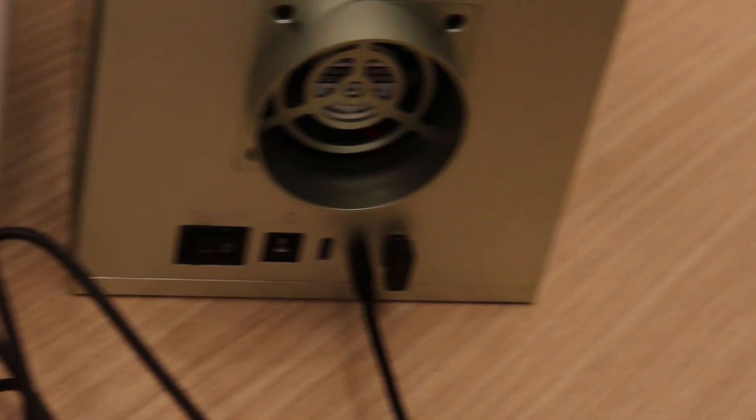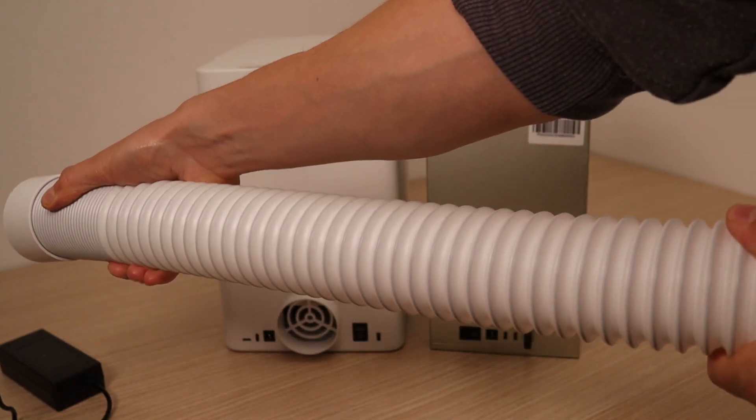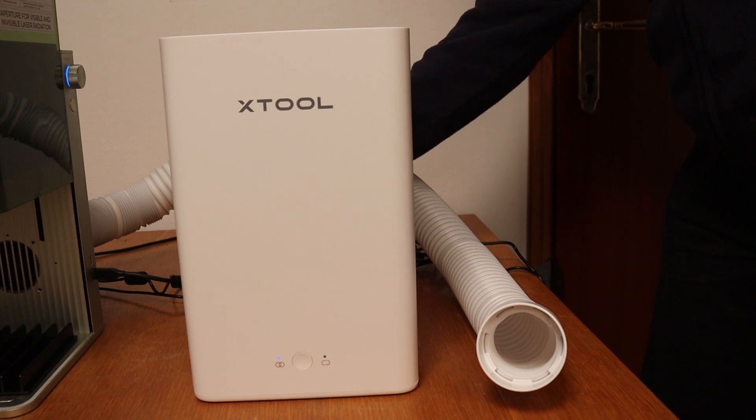Connecting the smoke purifier to the laser engraver enables automatic control. The fan in the purifier has three speeds: the lowest speed is used for engraving metals, and the highest speed is used when engraving and cutting materials which produce a lot of smoke, like wood and acrylic.